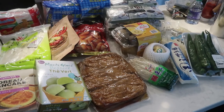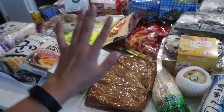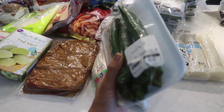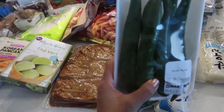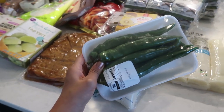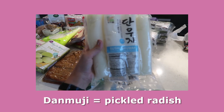Let's start with these refrigerated items. These are Korean peppers — green peppers that are actually not spicy at all. You dip them into ssamjang, which is a Korean dipping sauce. I have a recipe for it, and you can also buy it in the grocery store. You can have this with ssamjang and rice and it is the bomb. It's very Korean, though sometimes you can get a really spicy one.